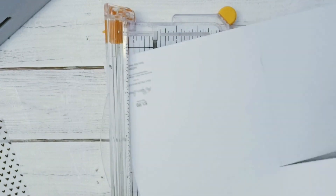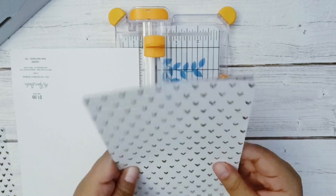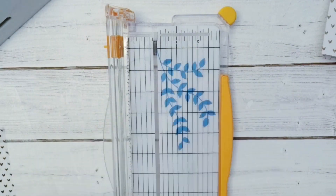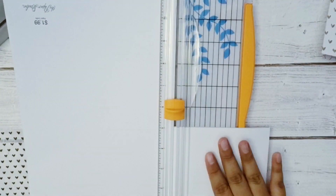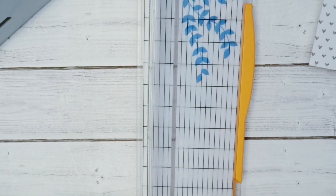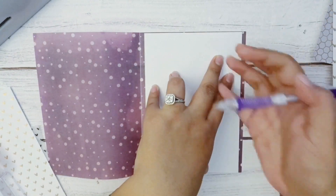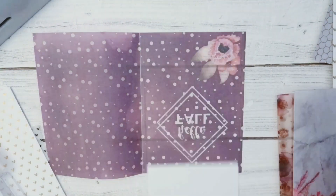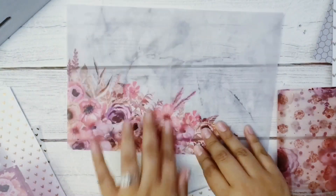I used some extra die cuts from shop freebies and I'm using the sizing of my old dashboard to create two more dashboard pieces. I'm also cutting off a little piece to use as a bookmark made with a Coffee Monsters Co freebie. This is the vellum from the Planner Press Dash Box — I'm marking how big I want it to be, then I'll trim it down to size so it fits inside my Happy Planner.